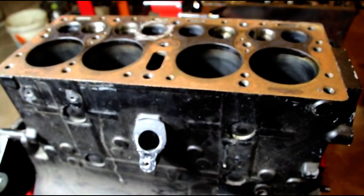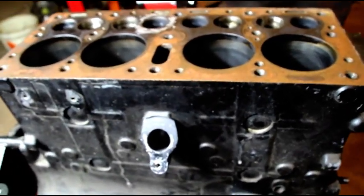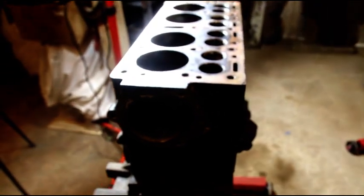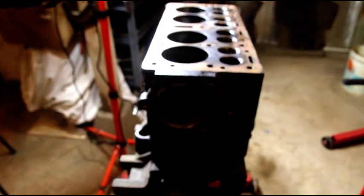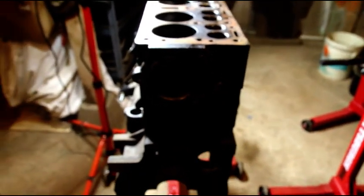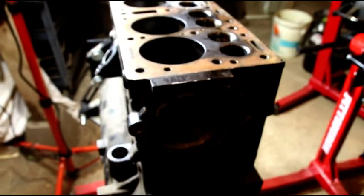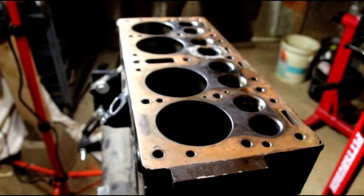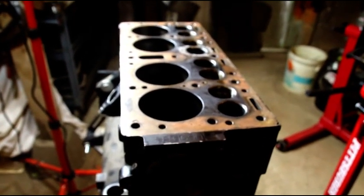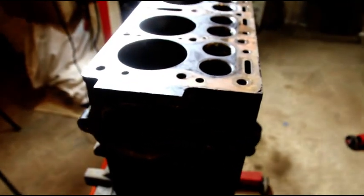Seeing what I'm seeing in this block, I don't feel you're going to get an engine that will last or that you'll want to put in your Jeep with this particular block. If you have another block, Brian, we're going to need one. Your crank may be able to be polished — it's at 20/20 right now, I might have to take it to 30/30. You're going to need all new main bearings, all new rod bearings, rod resizing, new valve guides, a three-angle valve job, and a bore and hone on a new block. This Chinese block is just not going to cut it — get back with me and let me know what direction you'd like to go. Do what you have to do to get an original block; do not waste your money on these Chinese blocks.